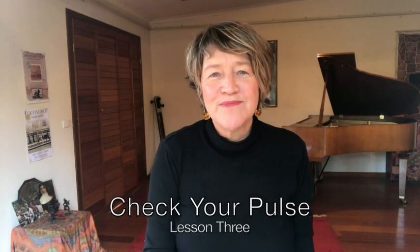Hi, I'm Lisa Young and welcome to Check Your Pulse session three. We're going to sing a longer phrase today in Adi Tala and sing it in three subdivisions.